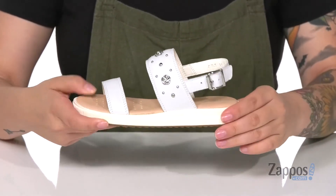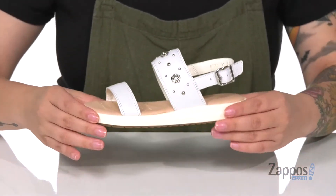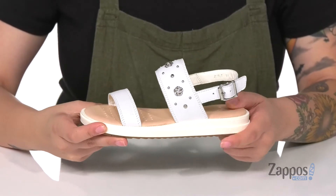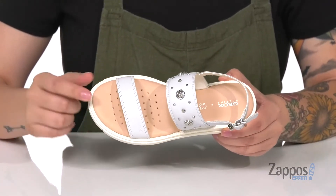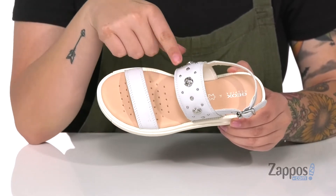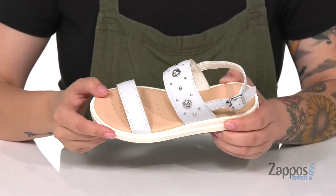On the side is a buckle closure that has a stretch panel behind it to help give a more customized fit. The footbed is cushioned for comfort and there are perforations for added breathability. I also really love the hardware on that top strap — it's so cute and really adds some spunk to these sandals.